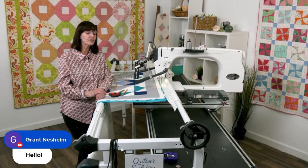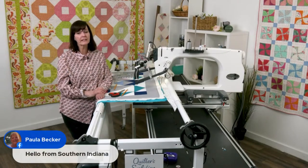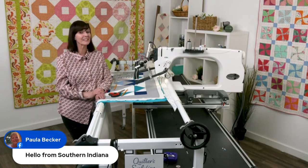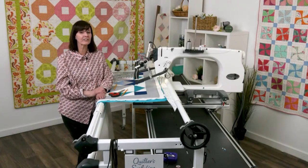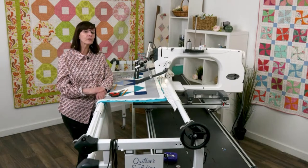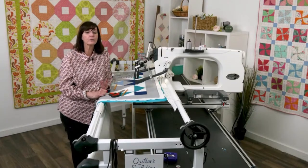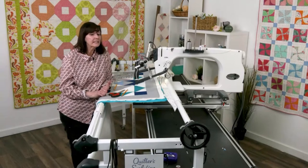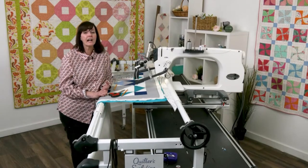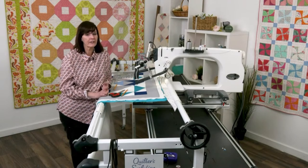Join us and look for the schedule and classes on the website under Spring Fling events. Not only Grace Education, but so many wonderful quilters will be there: Jennifer Davey, Lizzie Allen, Jackson, Ashley Journey, Becky, Leslie, and many more. So join us for Spring Fling.